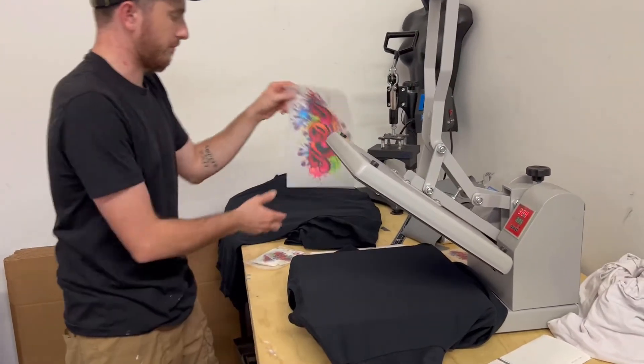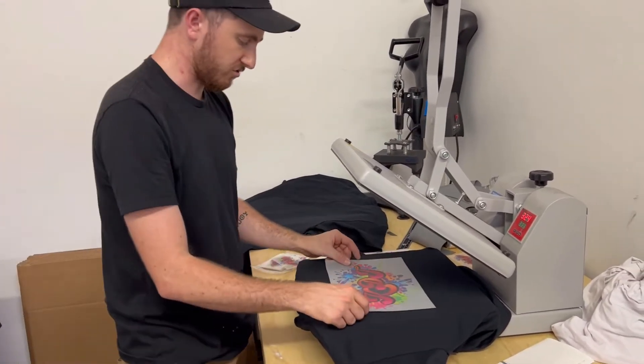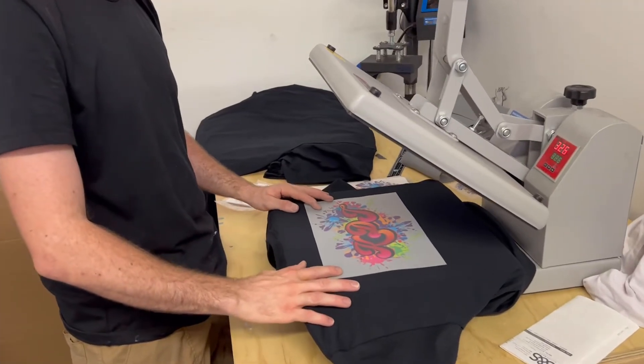We're going to take the transfer for the back and I like to do it at about just over three inches down. Looks good to me — check the sides.